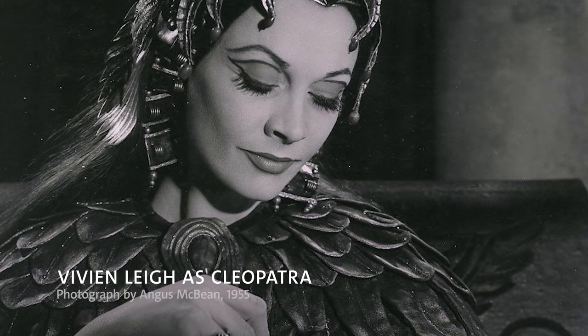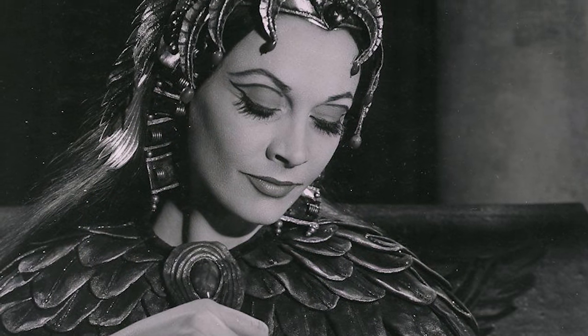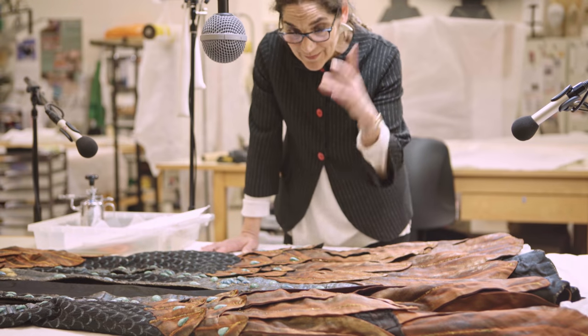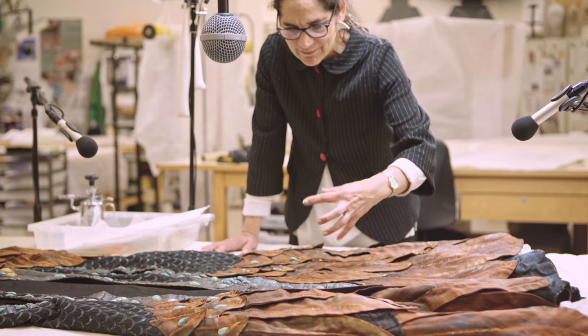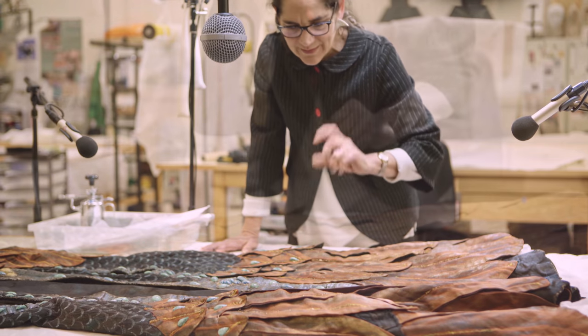So this costume was in quite a sorry state. These feathers — cloth feathers — were really folded and creased. In fact, you can see a little bit of that yet. So I used the cold poultice technique.